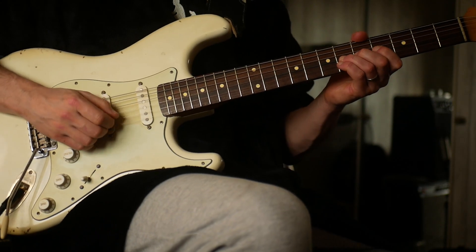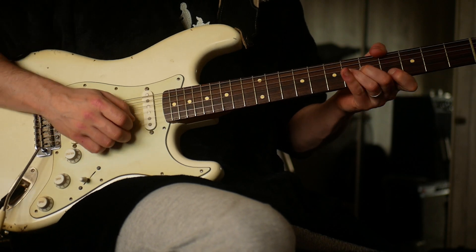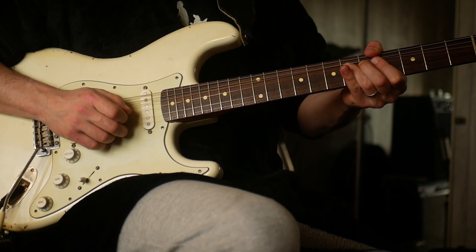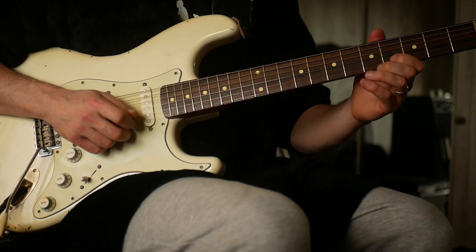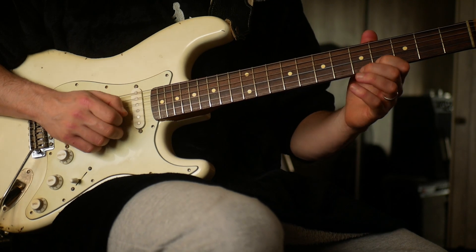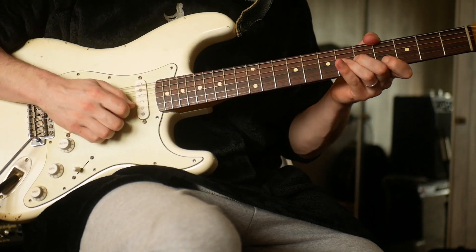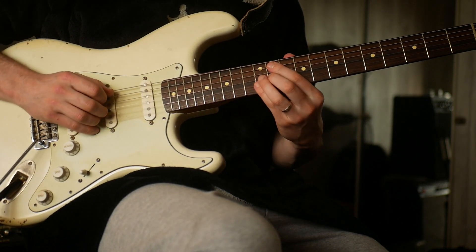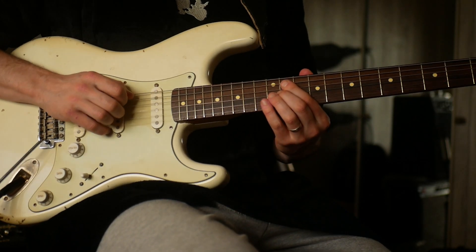We start with this kind of bend up from the sixth fret to the eighth fret, and then we play the note that we're actually bending up to here on the fourth fret. From here, then we come up to here. So we've then got a G-sharp minor — this is kind of our chord six on the eleventh fret.